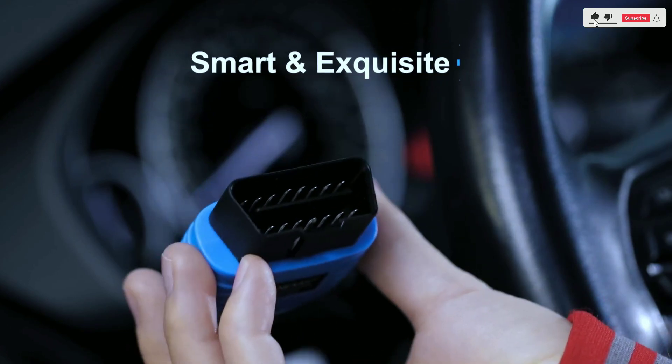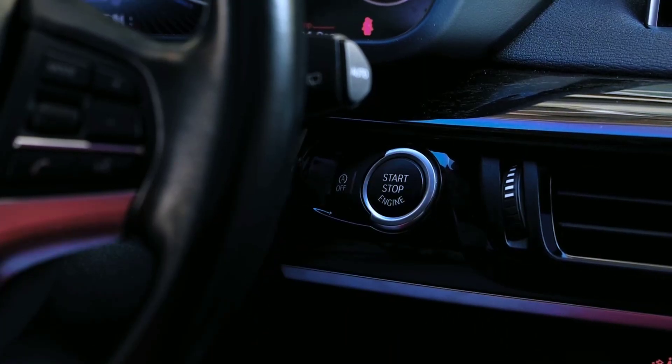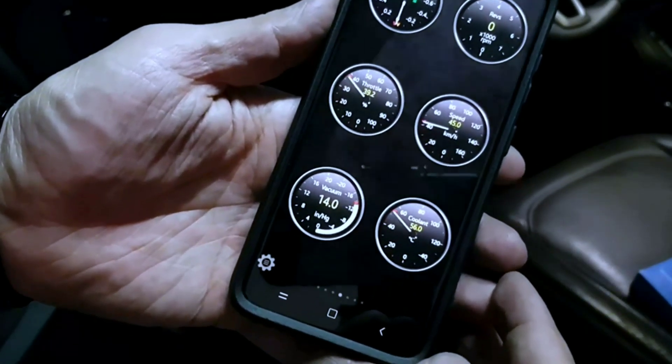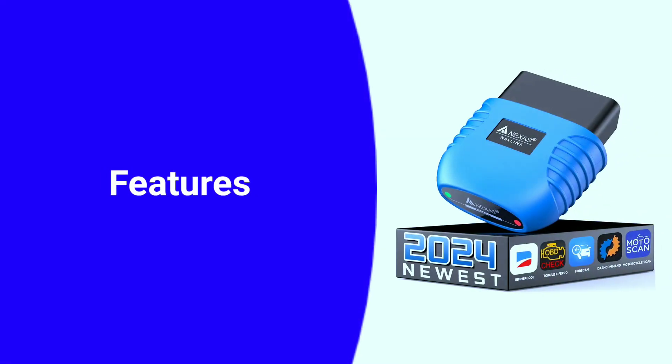Before we dive in, let's talk about what an OBD2 scanner is. It's a device that plugs into your car's diagnostic port, which is usually located under the dashboard. Once connected, it can communicate with your car's computer and retrieve all sorts of data like trouble codes, engine performance readings, and even sensor data.